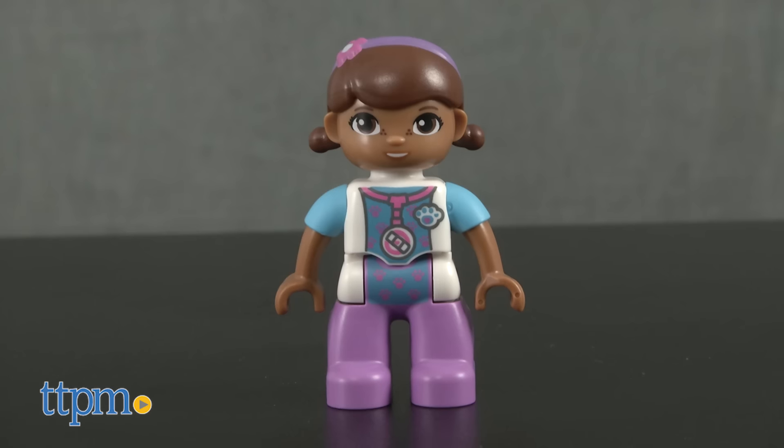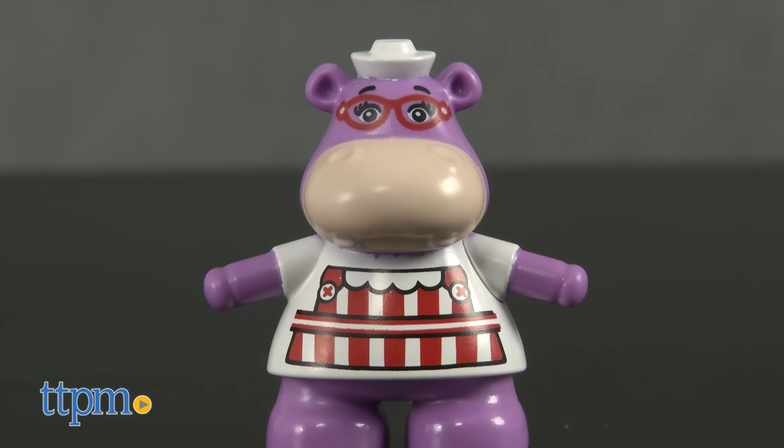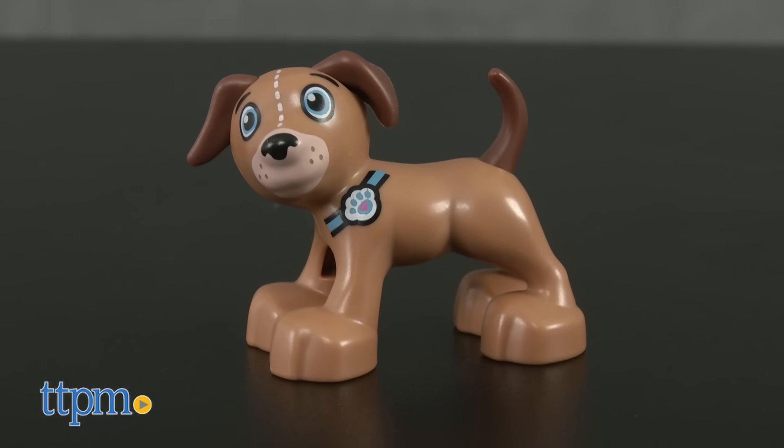It comes with four figures: Doc McStuffins, Hallie, Findo the dog, and a cat.